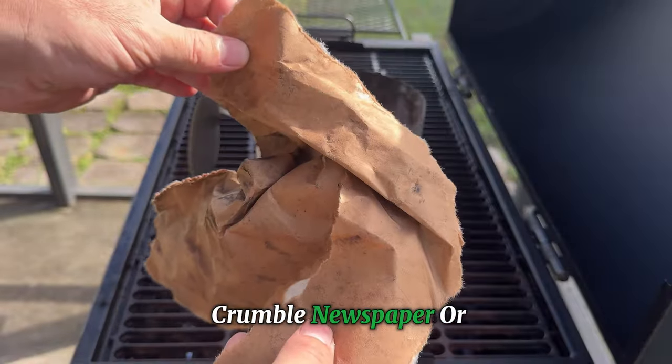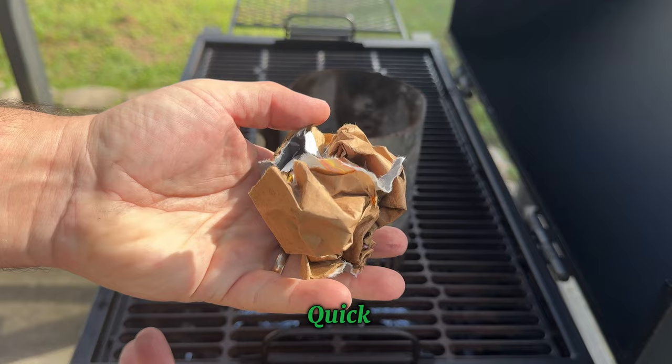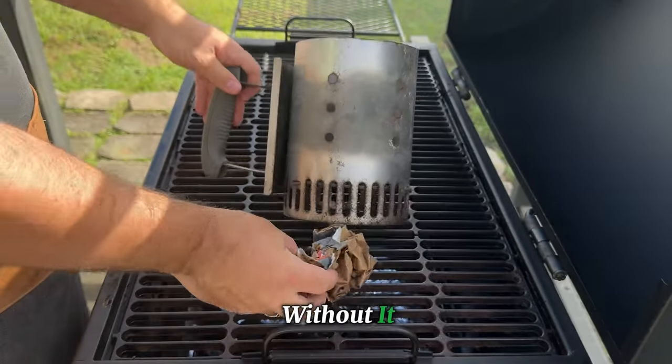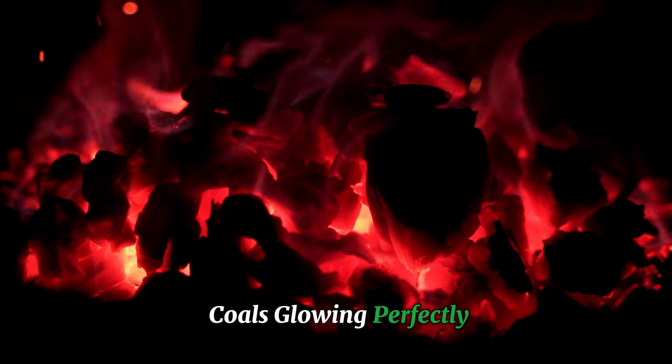Paired with some crumpled newspaper or a natural fire starter, this technique transforms lighting charcoal from a frustrating chore into a quick, foolproof process. Not only does it give you food that tastes pure and smoky without a hint of chemicals, but it also lets you control your cooking temperature and makes the whole process much safer. Are you ready to level up your grilling skills? Let's dive in and get those coals glowing perfectly every time.